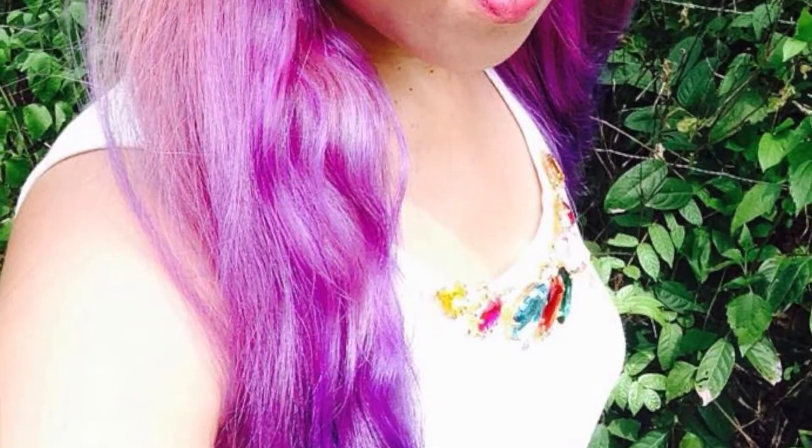Hi everyone! I'll be showing you today how I did my ombre purple lavender hair.